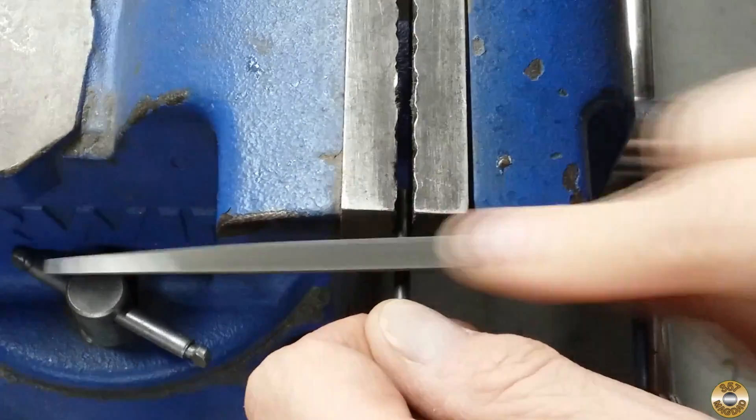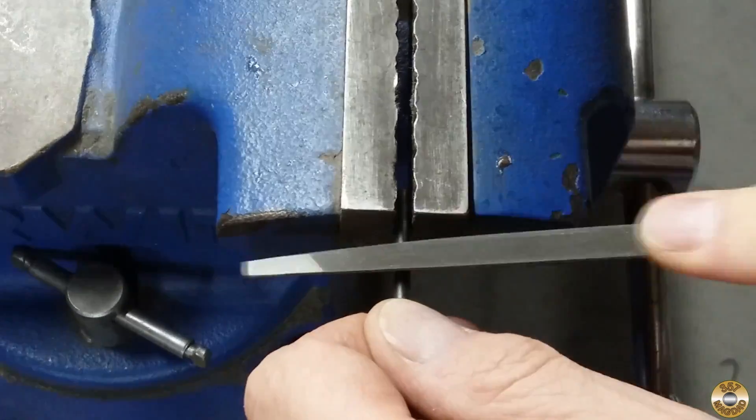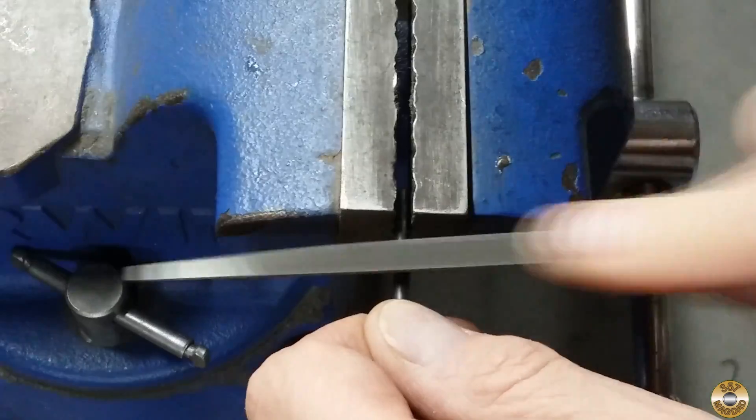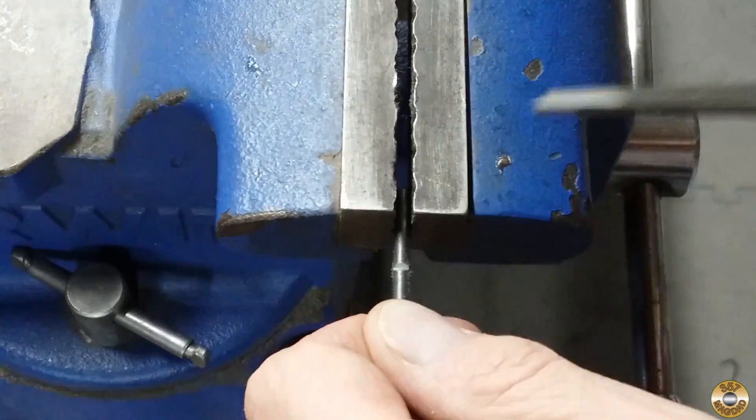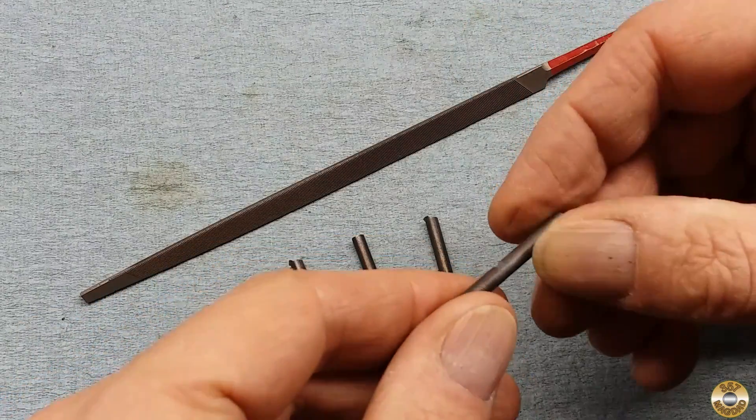After the pieces had cooled, I filed a notch in the center. The annealed steel was soft and easy to file. I tried my best to make the notches the same in each piece.